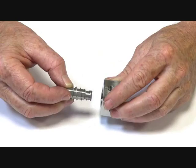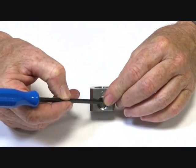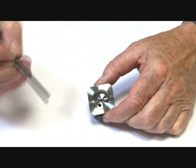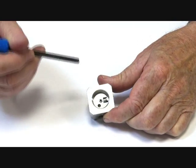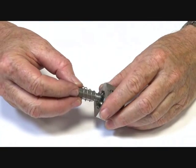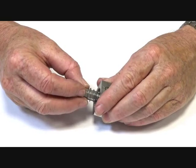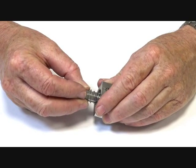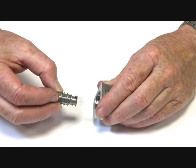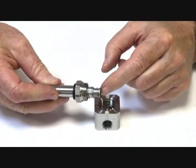When it's energized, it pulls off, allowing port two to be connected through that hole and out through the jet to port one. Therefore the armature is normally closed, with the assistance of the spring and the media pressure holding it closed. Power pulls it into the operator tube to open up.